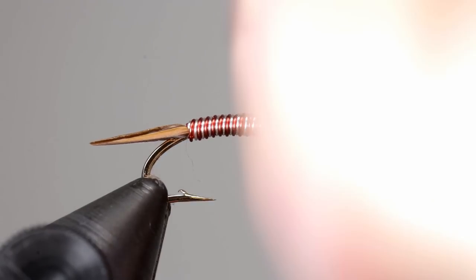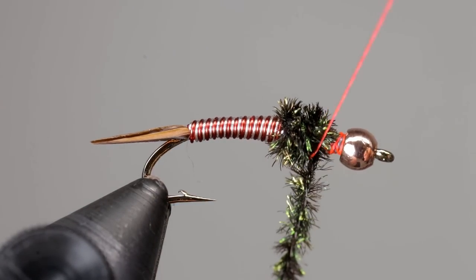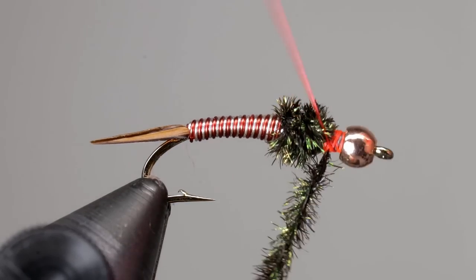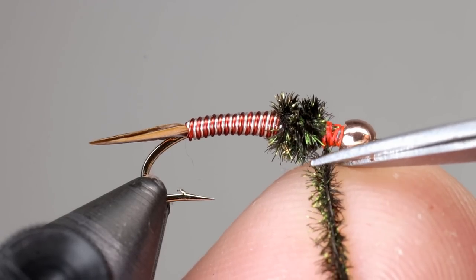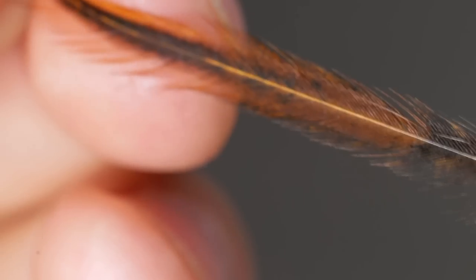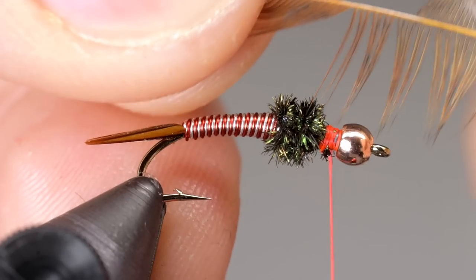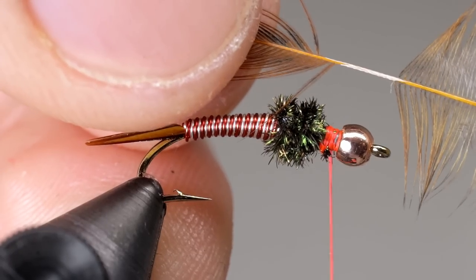End the thorax leaving a little space behind the bead, then tie off the peacock by taking wraps on either side of it. Cut off the remaining peacock. For the hackle, I like to use brown hen neck. Like all feathers, these have a light side and a dark side — make sure the dark side is facing you as you tie it in. Prepare the feather by stripping off the fibers near the bottom and cut it leaving a bare stem.